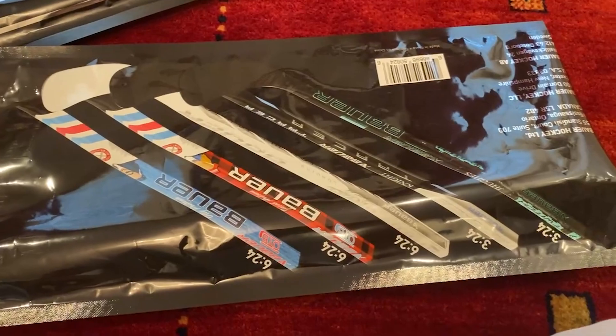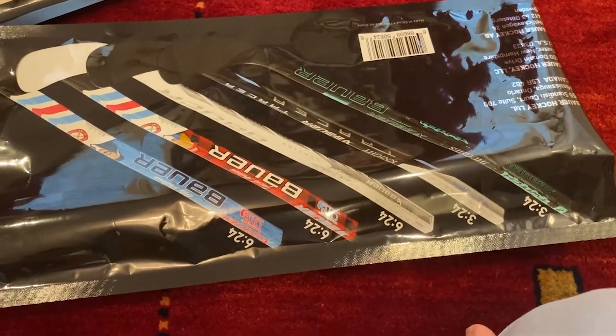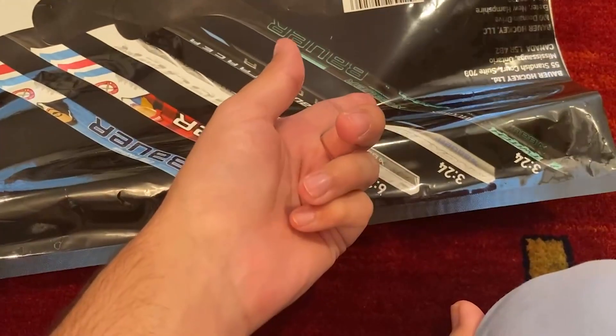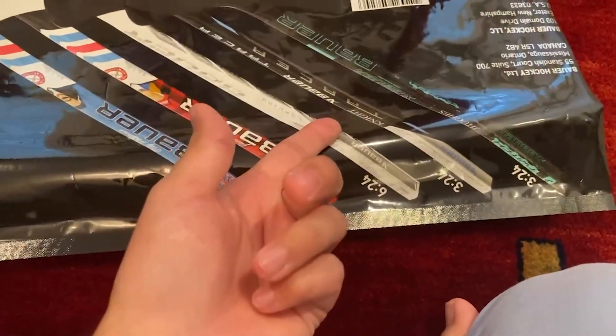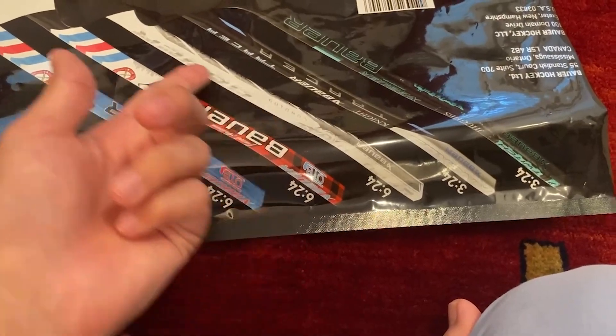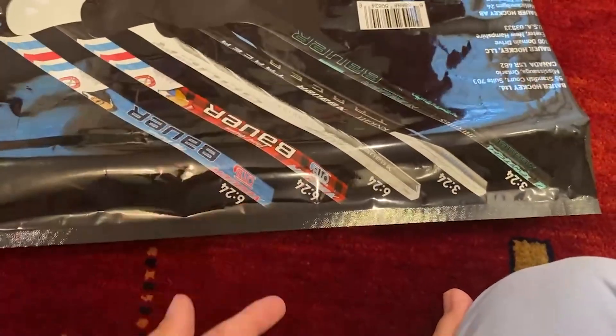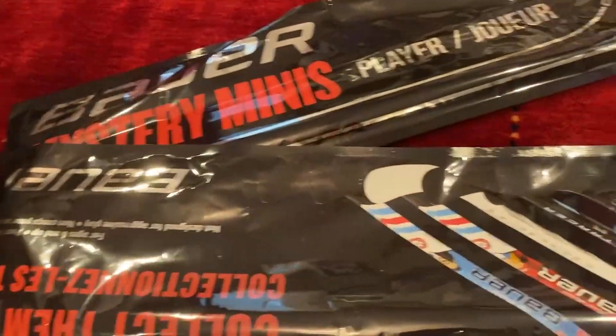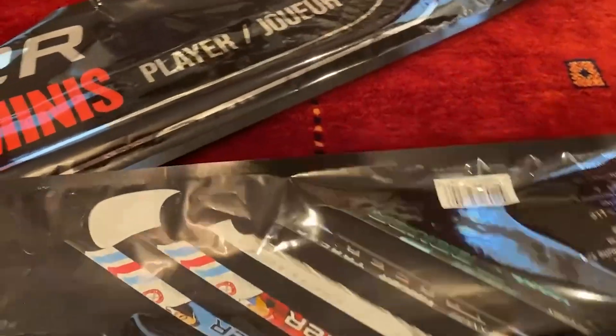On the back here, these are some of the sticks that I think you can get. This one is the brand new Twitch. This one is the Tracer. This one is the Proto-R White. I don't know what these other ones are, but I've cut it open, so let's see what's inside.